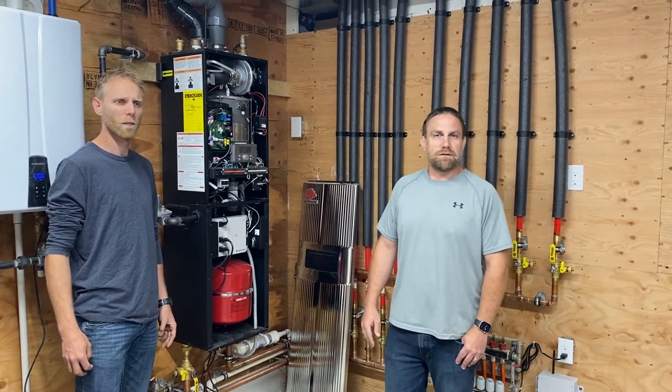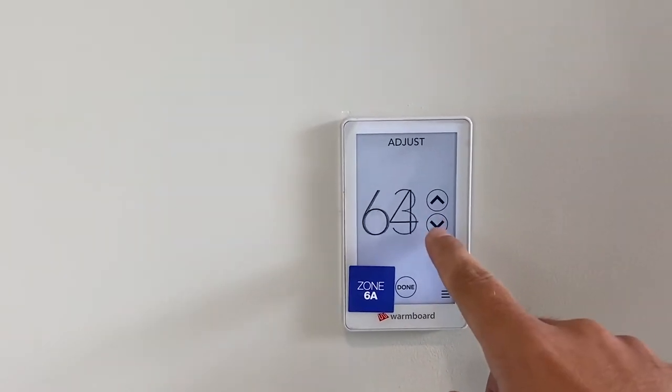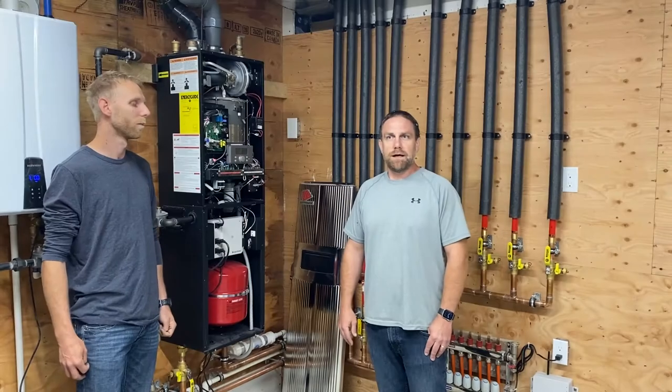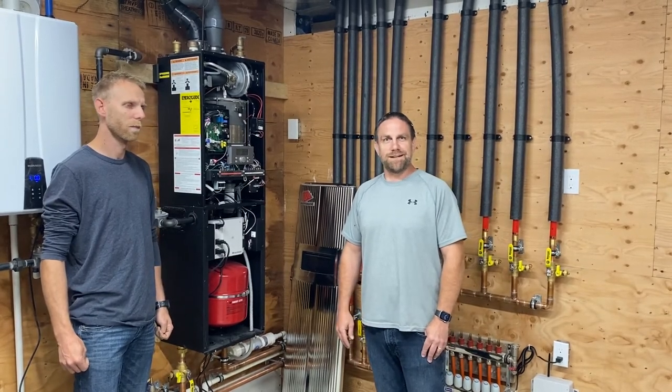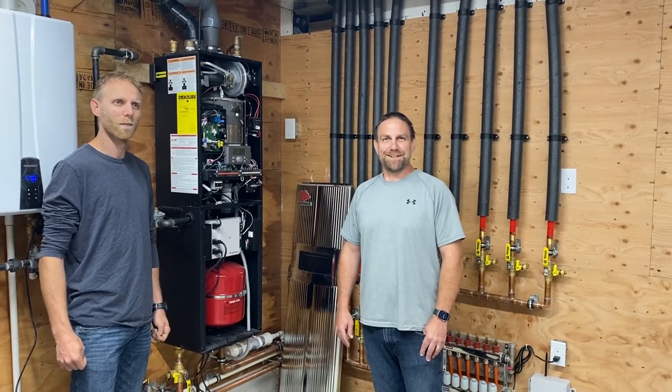And then also with the thermostats, they're very straightforward — pretty much self-reading. You just touch and it's plug-and-play. Doesn't require any degree in electronics or electricity, and that's what we like as plumbers.